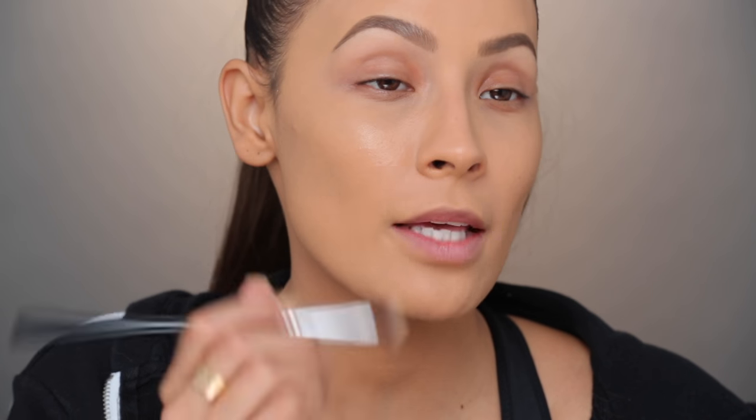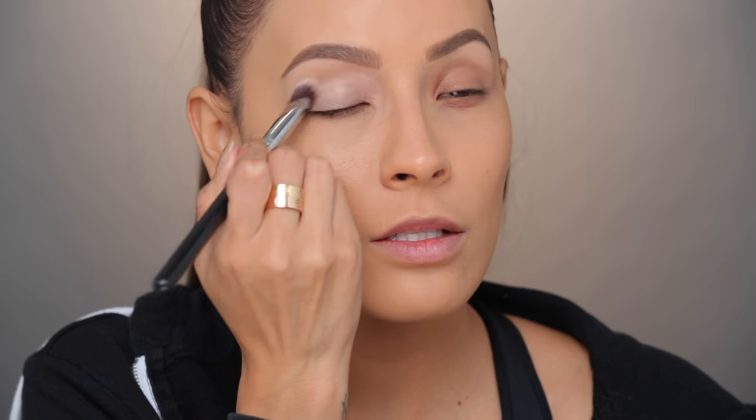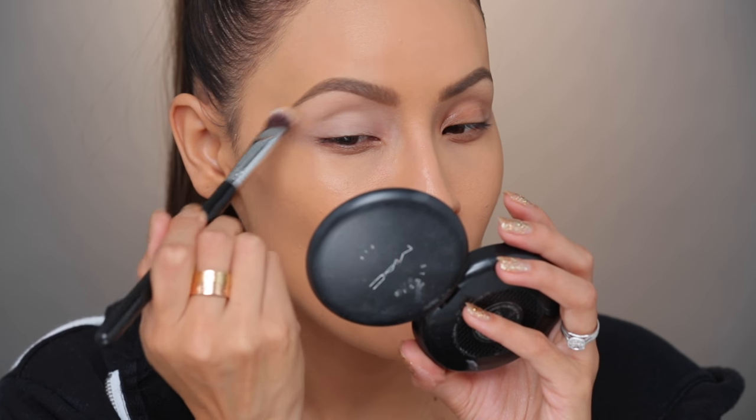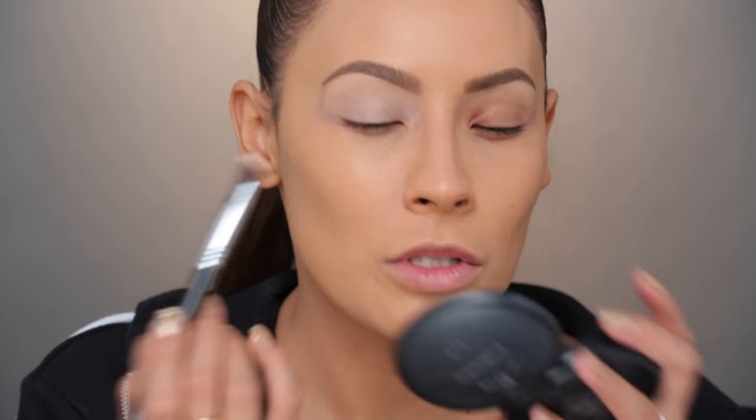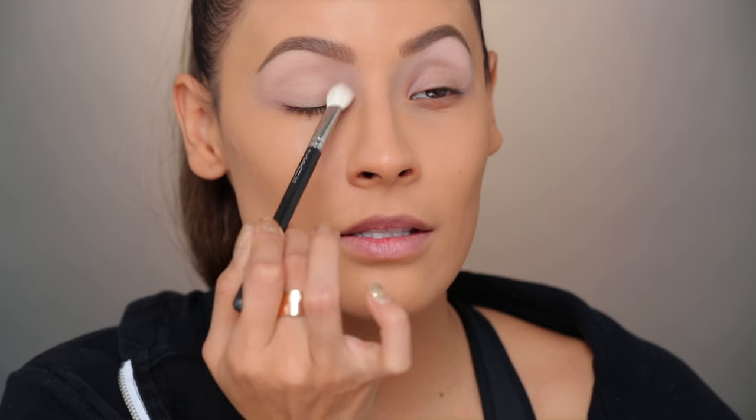First thing I'm going to do is apply my MAC Soft Ochre paint pot as an eyeshadow base all over the lid. I love this base when I want an intense makeup look — it makes everything more vibrant. I like to apply it with a buffing brush to make sure it lays down really smoothly. Just applying my blond eyeshadow to set the eyeshadow base — this is something I always do, into the crease and then whatever's left over I lightly dust over the lid, but not too much because you don't want to mattify the lid if you're going to add shimmery eyeshadows.